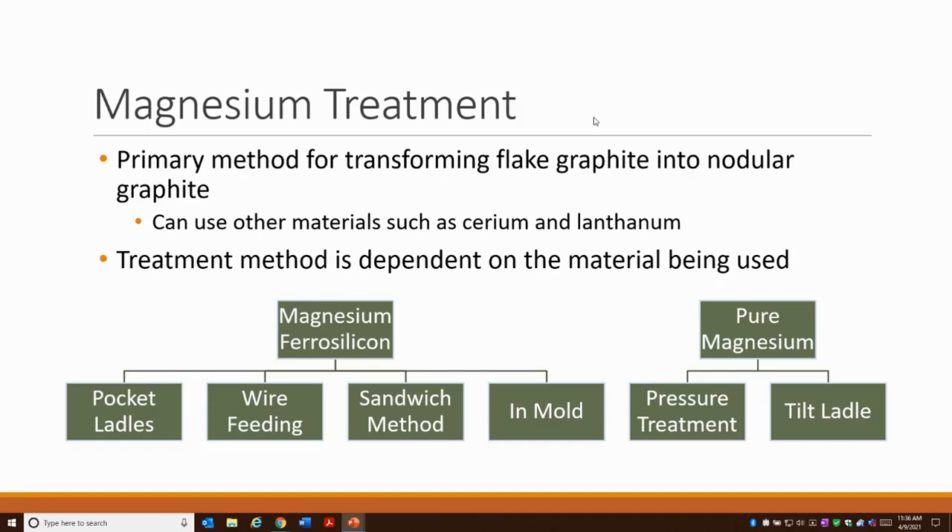You can also treat with pure magnesium, which is what we do here. We plunge pure magnesium into a ladle that's been sealed off and pressurized — it's just a different way of treating it. We see a much longer magnesium fade because of that, so we don't see near as much fade as people see with methods like the sandwich method. You can also use a tilt ladle, where you put the magnesium on one side, turn the ladle on its side, and it's sealed, allowing the magnesium to treat the iron.